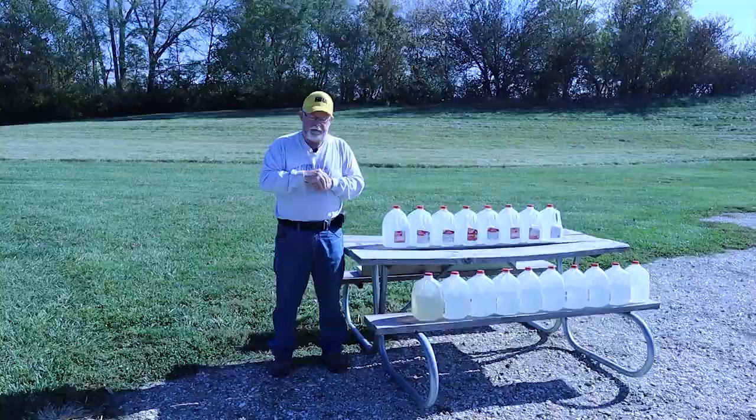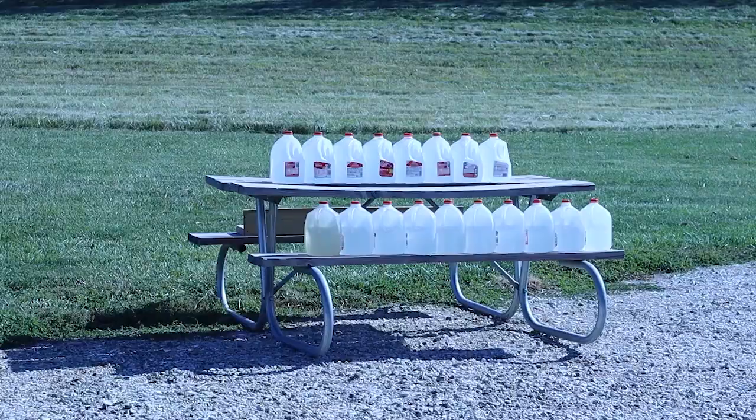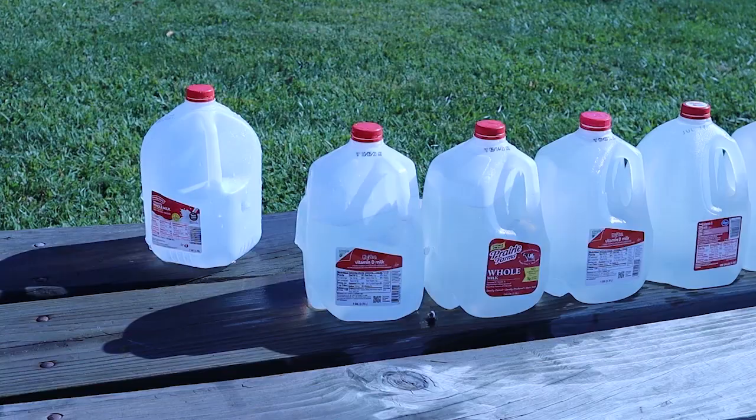This is a Ruger GP100, 4-inch barrel, Hornady 125-grain XTP .357 Magnum load. When you shoot these jugs, you want to get down on their level, get lined up right, and put it in the lower third — that's where you get the full six inches of water to test your penetration. And you get wet when you do this.